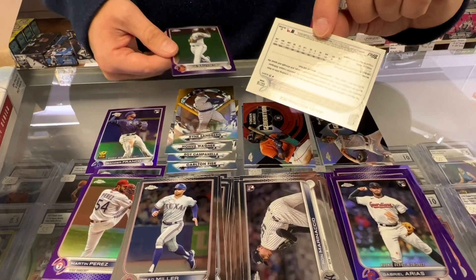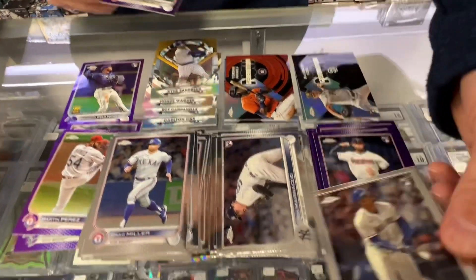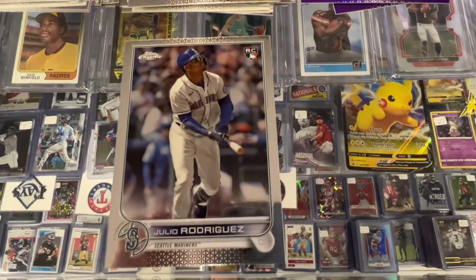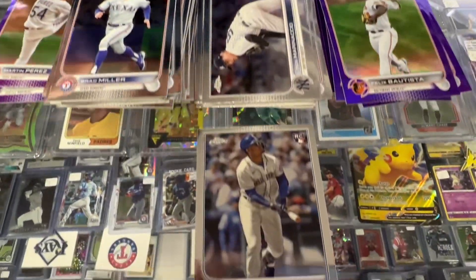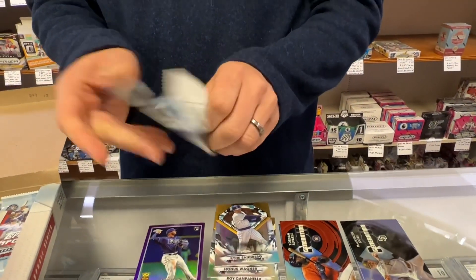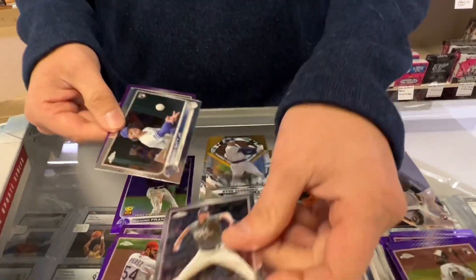And it doesn't have that debut or anything on there — it's the update series. So update series 150 — that's the card. Hopefully we can get the purple now. Let's chase some numbered cards. We haven't seen any numbered cards. I wonder if there's some numbered ones in this. Let's find one.